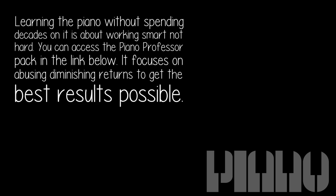Good luck to you. Learning the piano without spending decades on it is about working smart, not hard. You can access the Piano Professor Pack in the link below — it focuses on avoiding diminishing returns to get the best results possible.